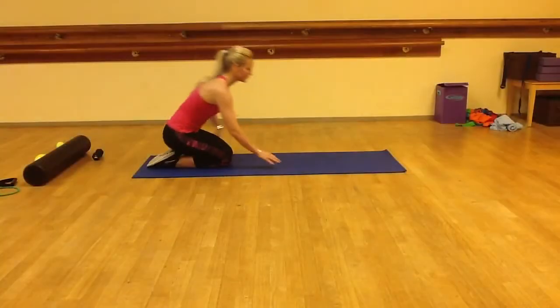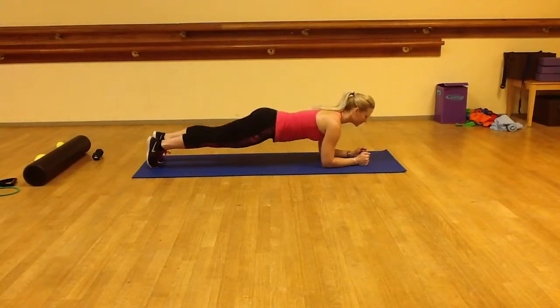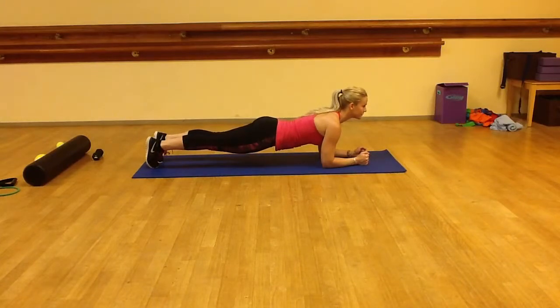For the standard bridge, rise up so you're on your elbows and your toes, keeping the back flat and the abs contracted. Hold this position for 15 seconds and then repeat 5 to 10 times for a total of 3 sets.